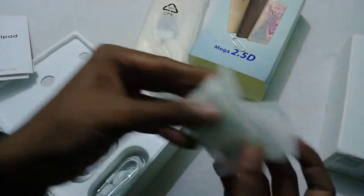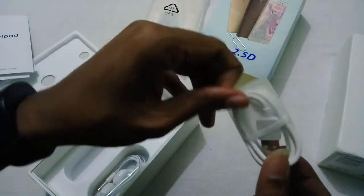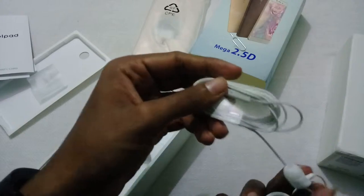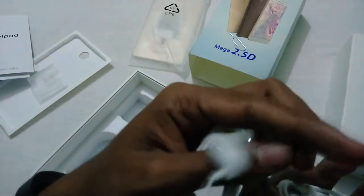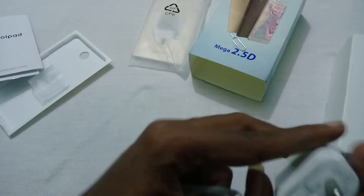Inside the box we have the micro USB cable for data syncing, a 2-pin wall charger, and earphones which are of normal quality — similar to what was found in the Coolpad Note 3 and Note 3 Lite. The charger supports an output of 1.5A.